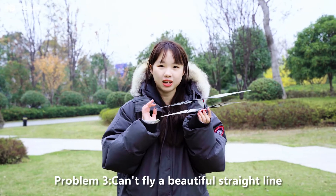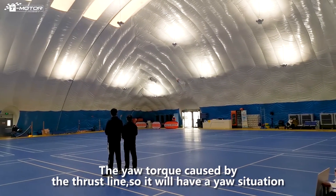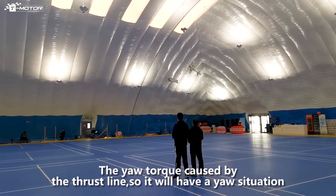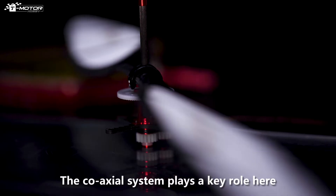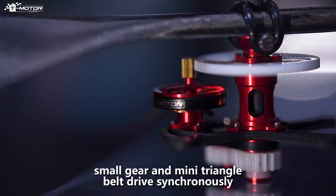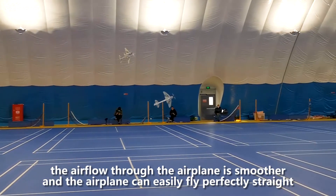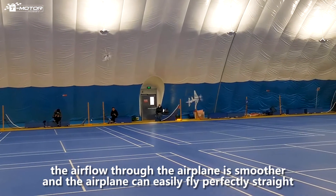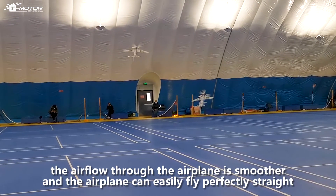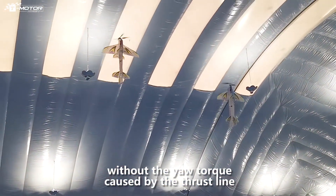Problem 3: can't fly a beautiful straight line. The yaw torque caused by the single propeller will create a yaw situation. The co-axial system plays a key role here — small gear and mini triangle belt drive synchronously, so the airflow through the airplane is smoother and the airplane can easily fly perfectly straight without the yaw torque.